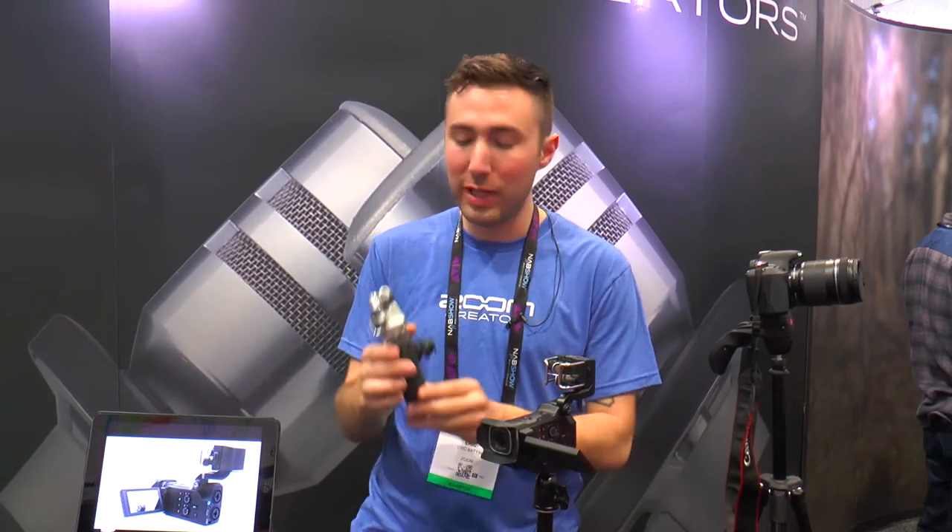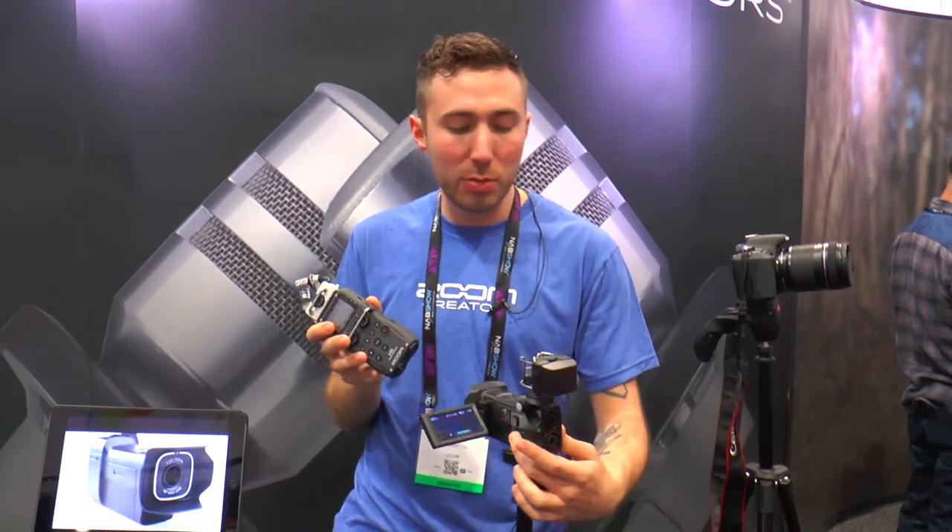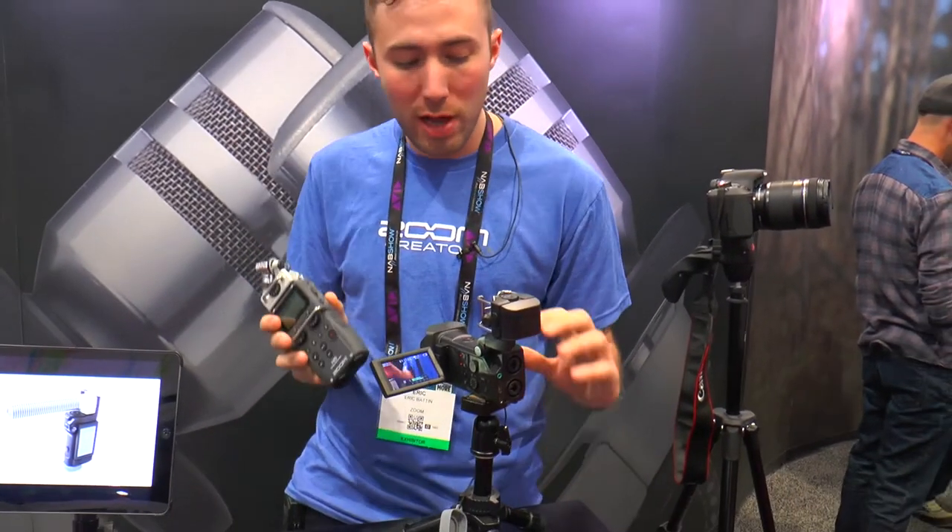To start off, if you're familiar with Zoom handheld recorders, I want to show you the H5. You're going to see a lot of similarities between our H5 recorder and our Q8 recorder.